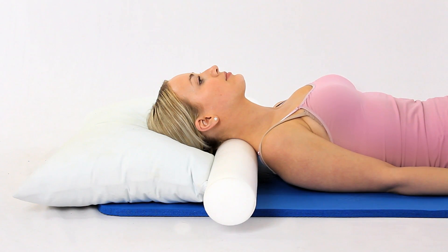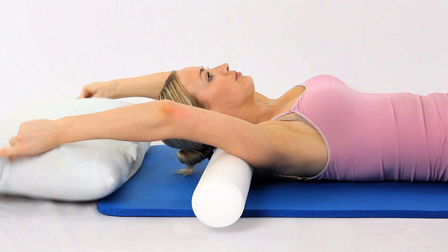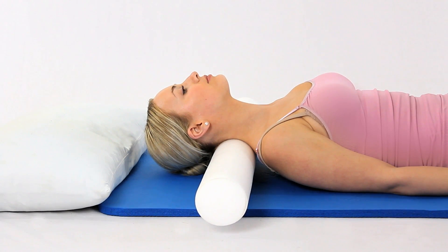Lying on your back, place a 4 inch diameter foam roller under your neck. You should feel the foam roller pushing upwards into your neck. This is a great exercise for people who spend too much time forward flexing their necks, e.g. computer and laptop users.